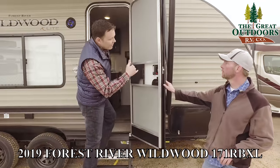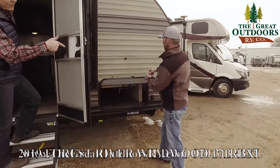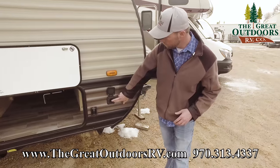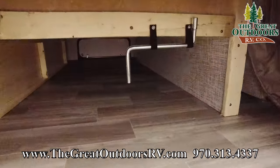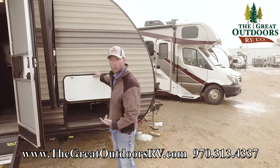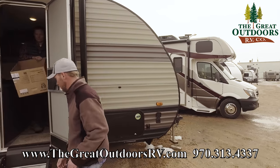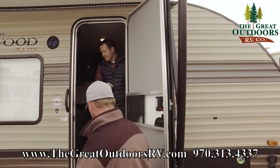We also have a power front tongue jack on this. It also has a solar port, so if you decided to go solar you can do that very easily. On the other side is the passenger storage area with a larger baggage door, and this is just the manual override crank for that front power tongue jack. Let's go inside and check out the interior features on the X-Lite Wildwood 171.